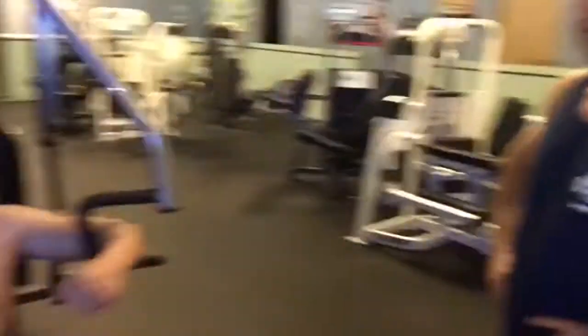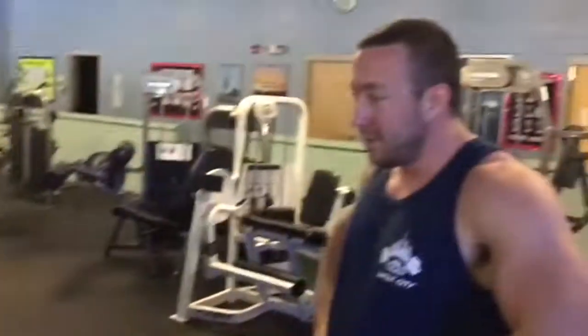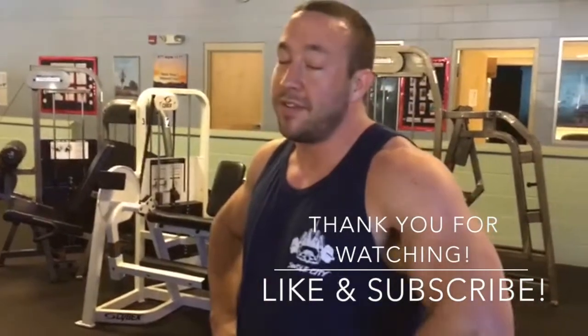Come check us out at swolecityfitness.com. Stay hungry. That's about it — I couldn't think of anything else to show you guys.